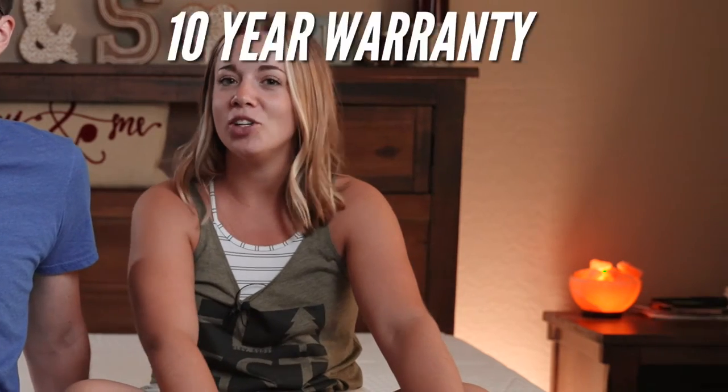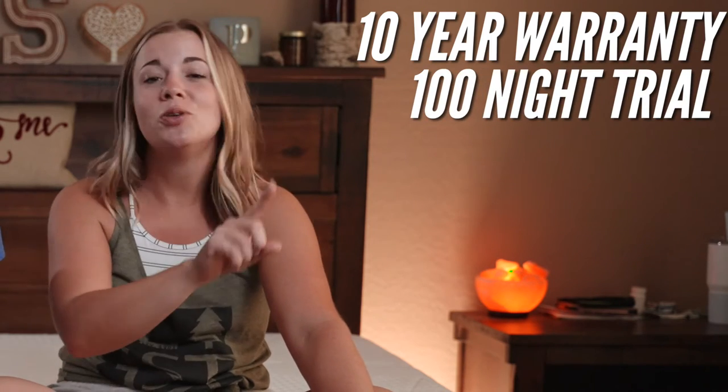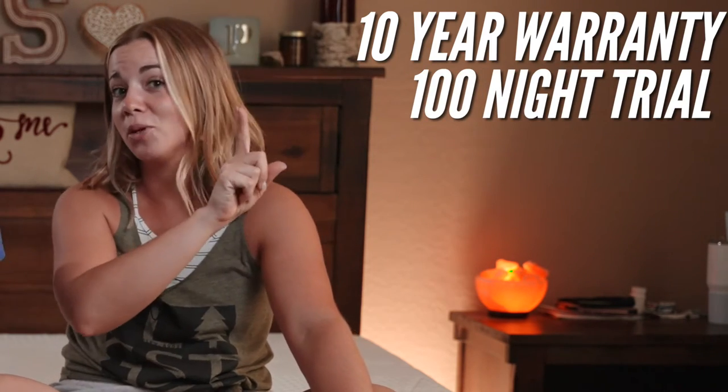It has a 10-year warranty, which is awesome. And there is also a 100-night trial period, and you don't even have to return it — they will come pick it up for you.